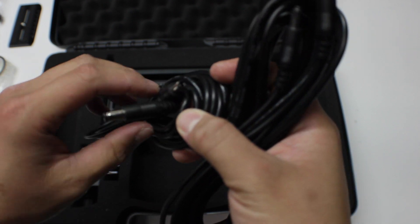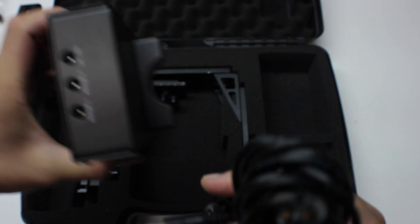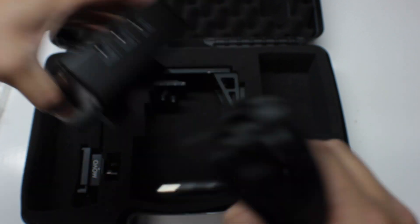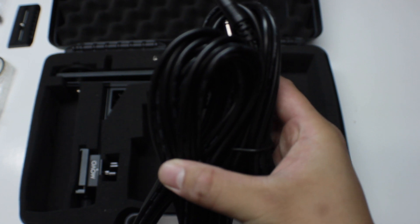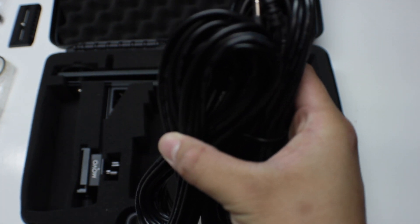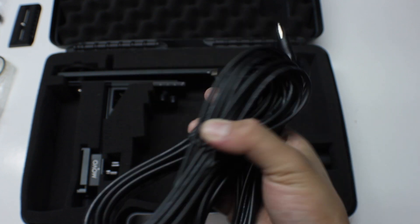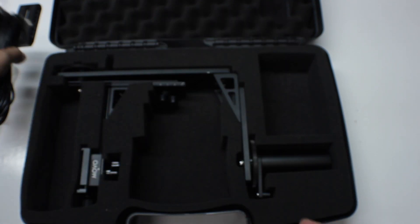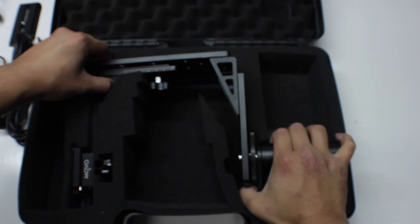Here are your motor cables. One end goes into the motor and the other side goes to the remote control — you have motor one and motor two. As mentioned before, these are 20-foot cables, so they'll definitely give you a lot of slack to work with on a jib.